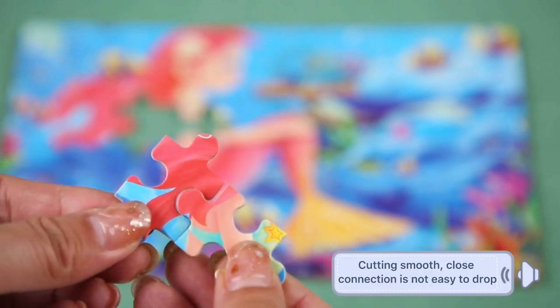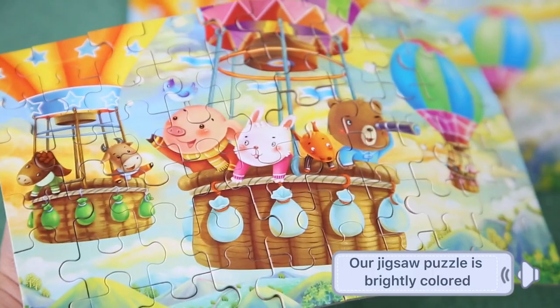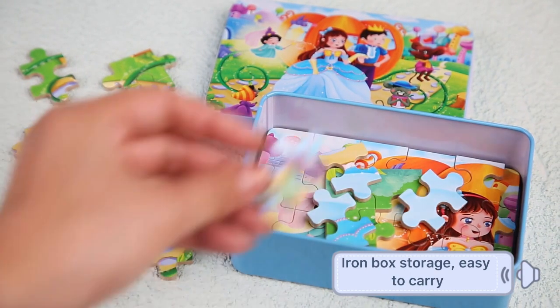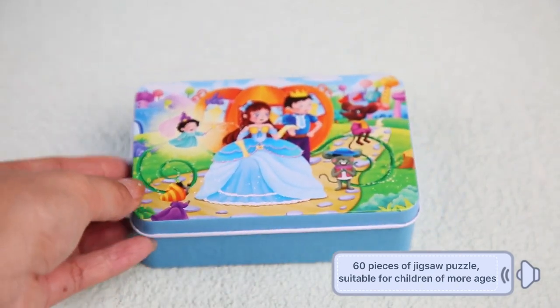Cutting smooth, close connection is not easy to draw. Our jigsaw puzzle is brightly colored. Iron box storage, easy to carry. 60 pieces of jigsaw puzzle suitable for children of more ages.